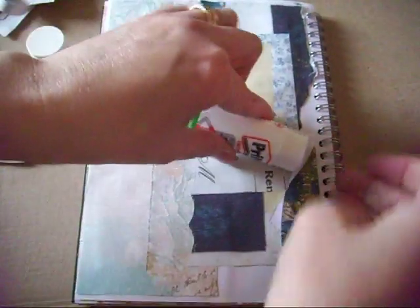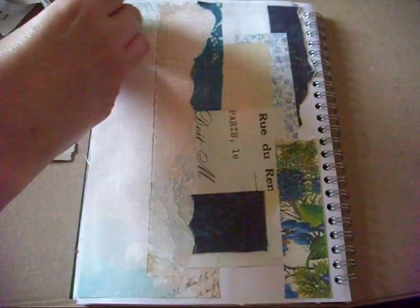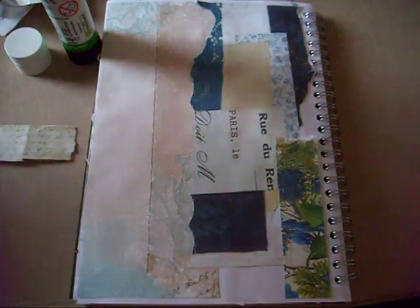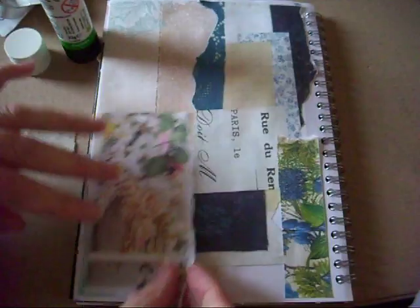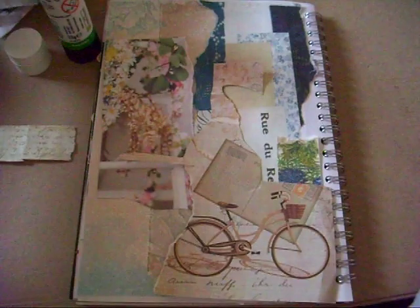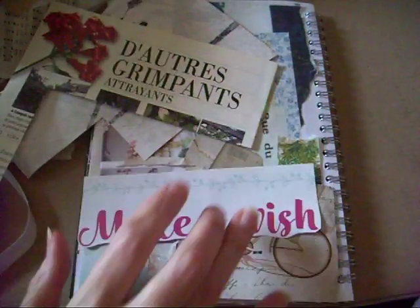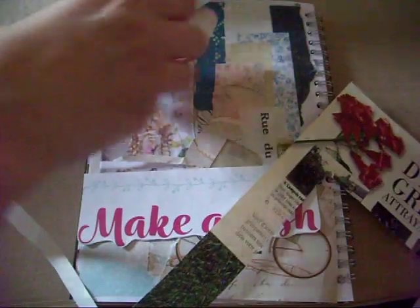So that sort of takes the stark whiteness of the page away. Then I was thinking of maybe some florals. This is my page out of Daphne's Diary, which is one of my favourite magazines. Down there I've got that cute little bike and some music paper — 'Make a Wish' — some more florals and some wallpaper.